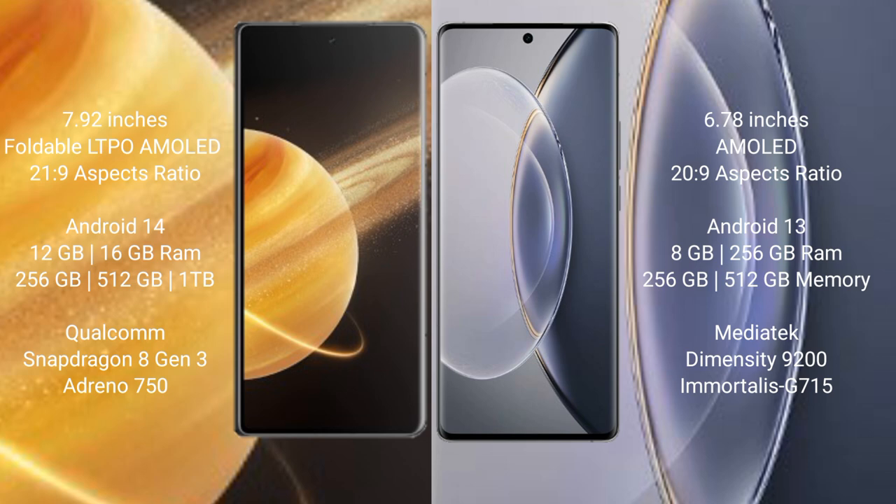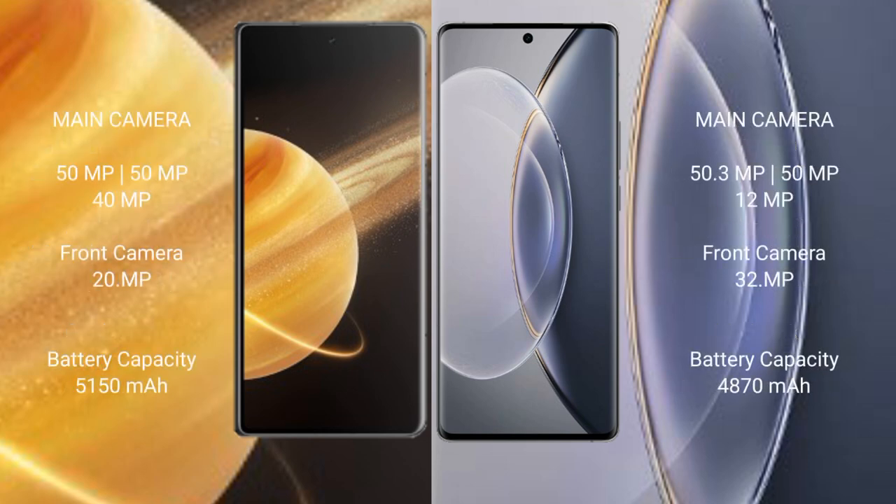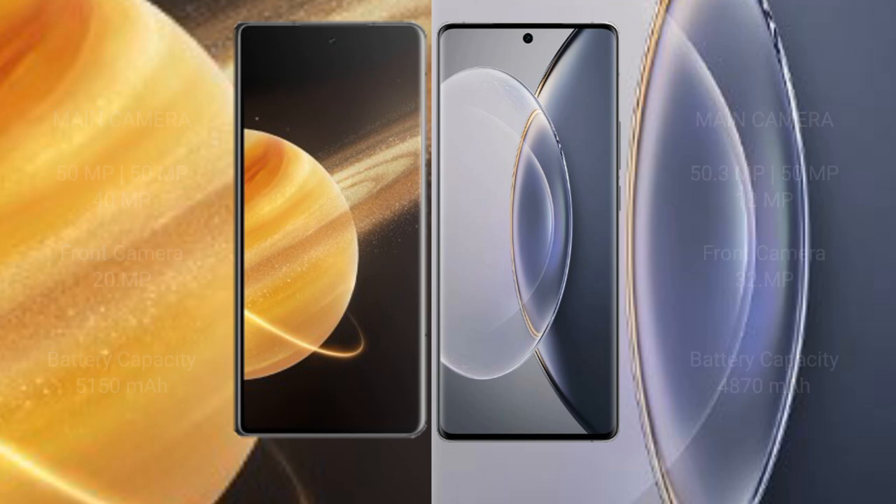Honor Magic V3 features a triple rear camera setup with 50MP, 50MP, and 20MP sensors. Vivo X90 Pro features a triple rear camera setup with 50.3MP, 50MP, and 15MP sensors. Honor Magic V3 has a 5000mAh battery with 66-watt fast charging support. Vivo X90 Pro has 120-watt fast charging support.